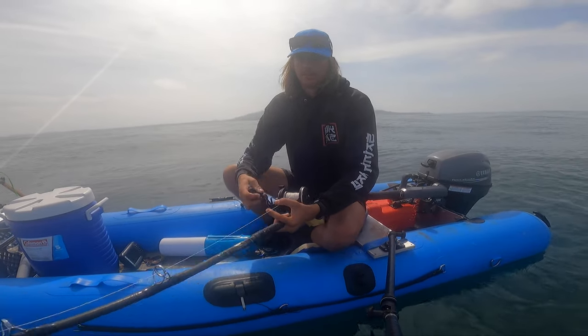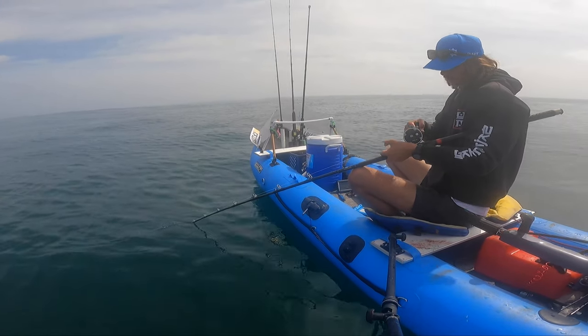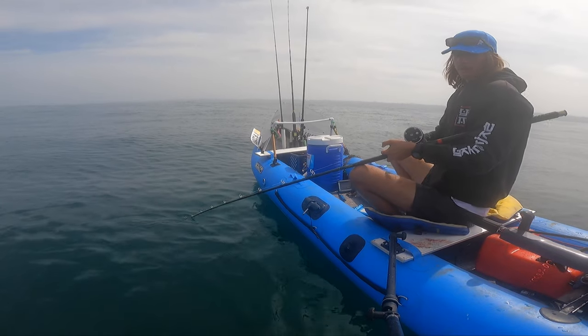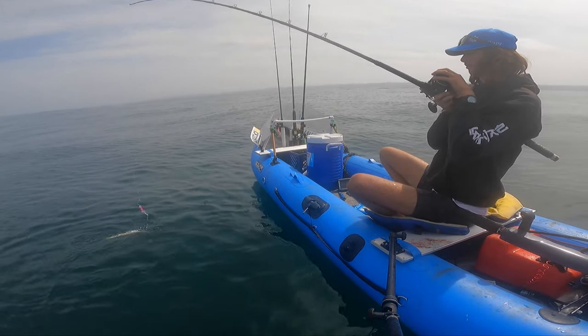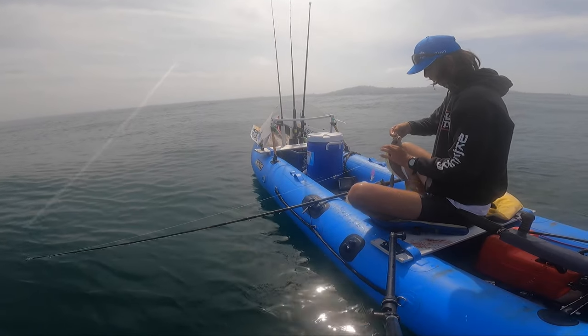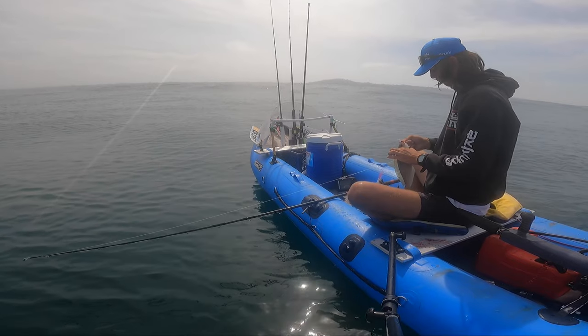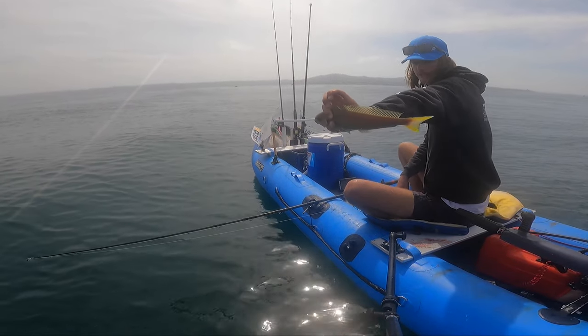All right, just got one on. Take my rockfish — nope, still on there. Oh, whitefish! Even better. All right, so a whitefish — dinner.